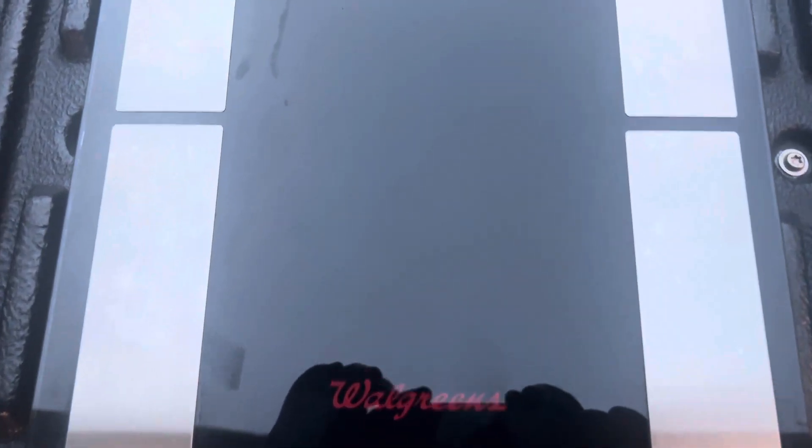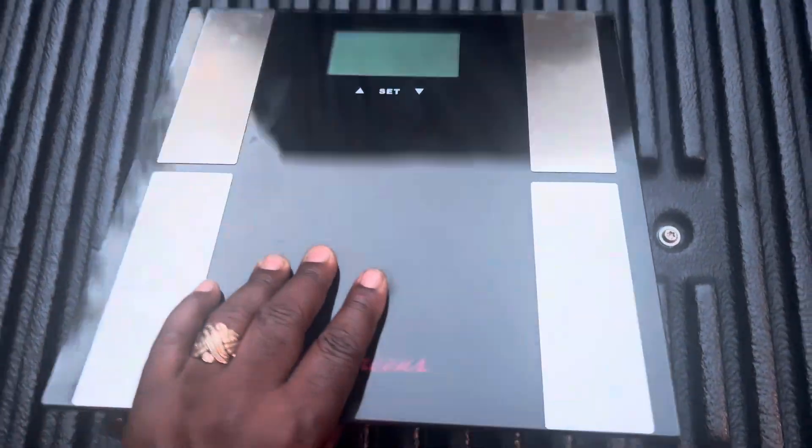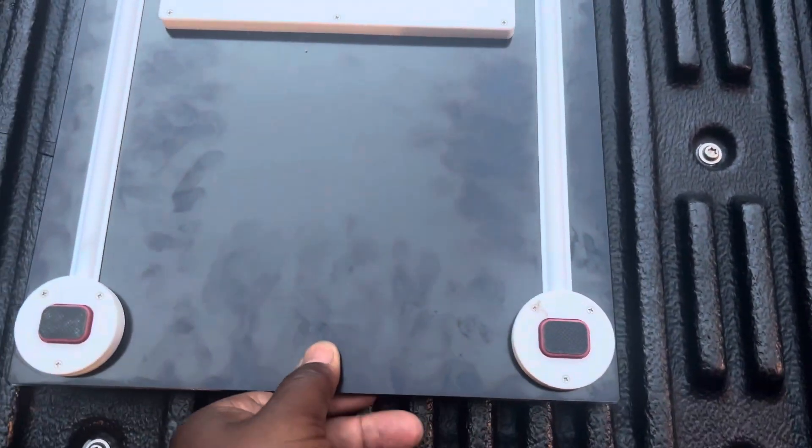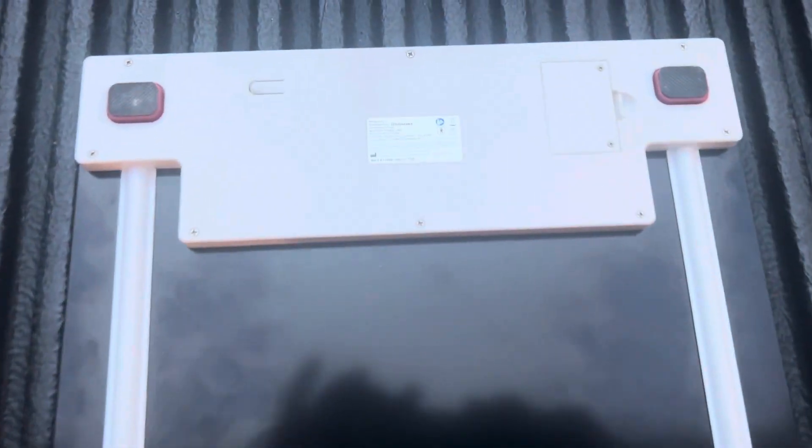I'm going to show you how easy it is to change your battery on your Walgreens Body Analyst's Weight Scale. First, turn it over — you're going to need a small Phillips head screwdriver.